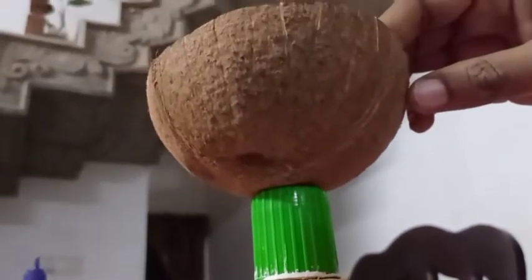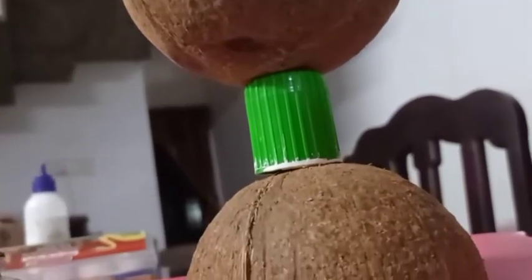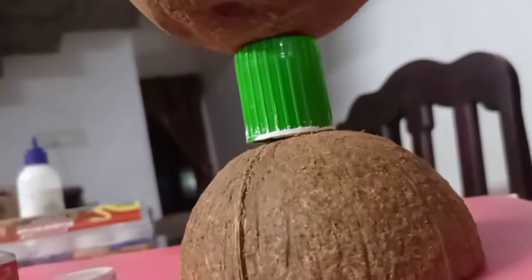Let's put the plants in the middle. We put the plants in the middle.